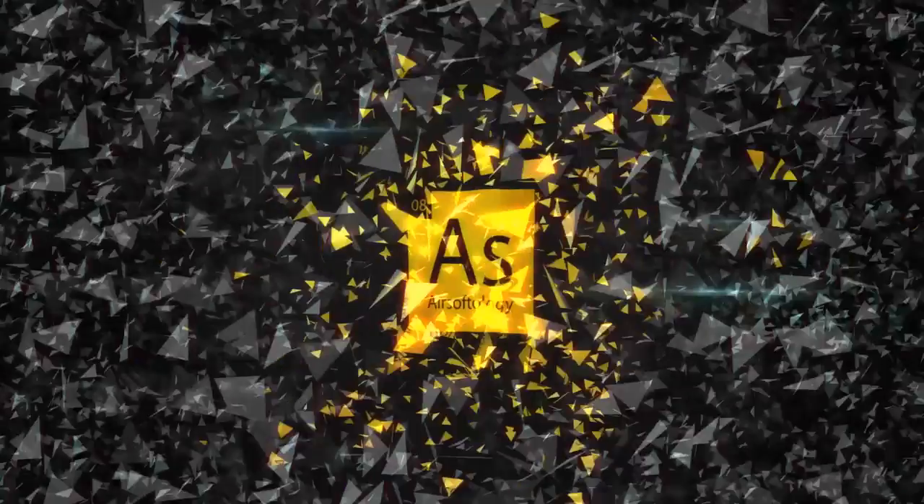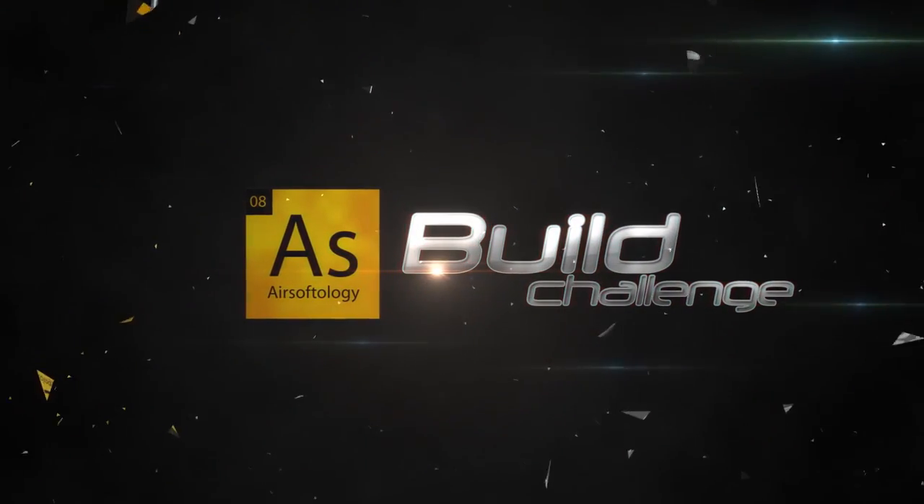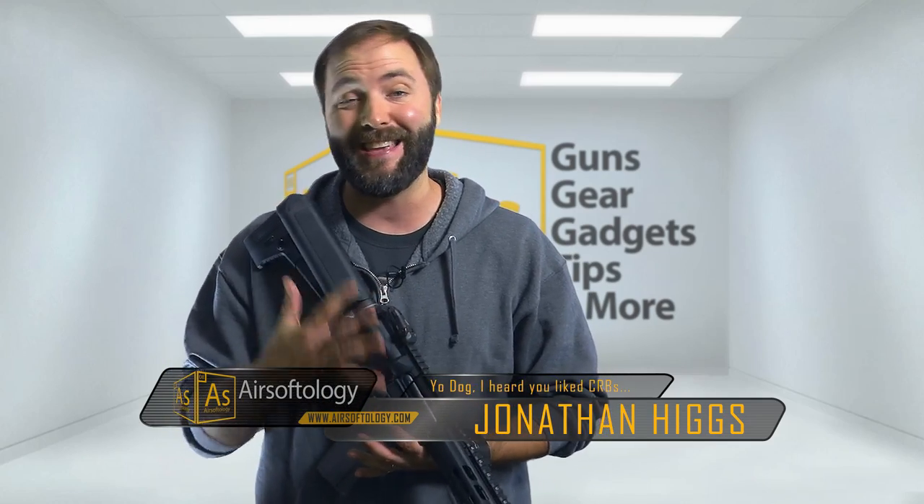I'm issuing the very first Airsoftology challenge in this video. There are a lot of fantastic shops out there that do some great custom work — tons of them. So I'm starting a new mini series using some of the review guns I get in from great manufacturers that are awesome on their own, but I'm going to send them out to see what else can be done to turn them into something amazing. Kind of think of it like pimp your gun.